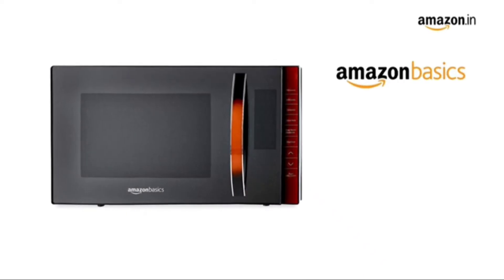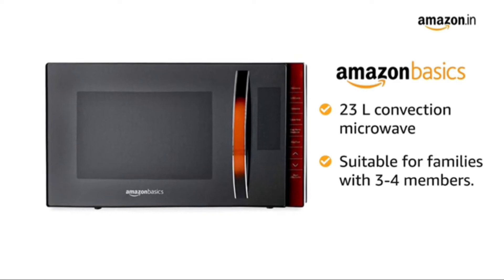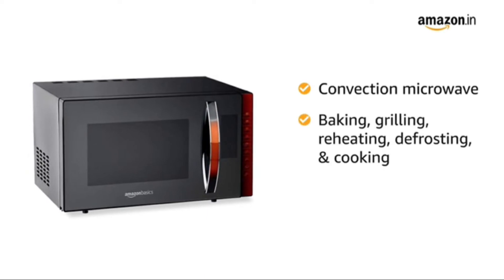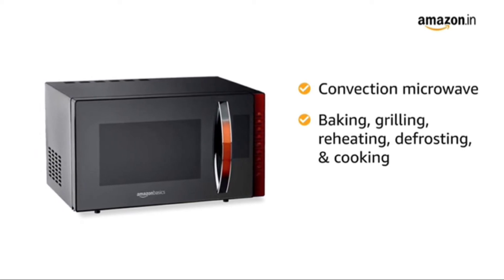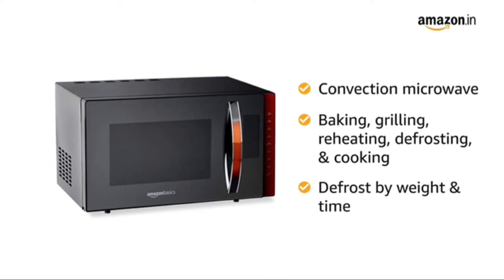Presenting the Amazon Basics 23-Litre Convection Microwave, suitable for families with 3-4 members. This microwave can be used for baking along with grilling, reheating, defrosting, and cooking. It can be used for combination cooking as well, and also lets you defrost frozen food items easily.